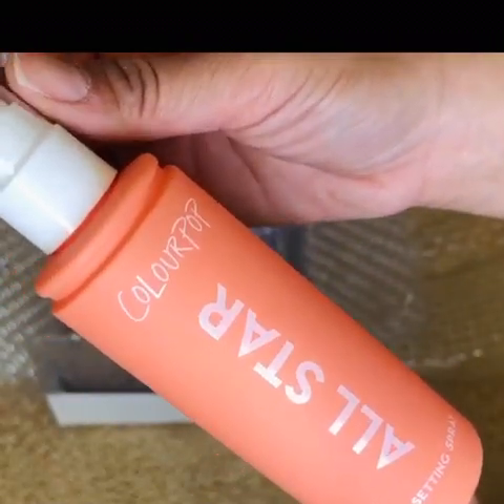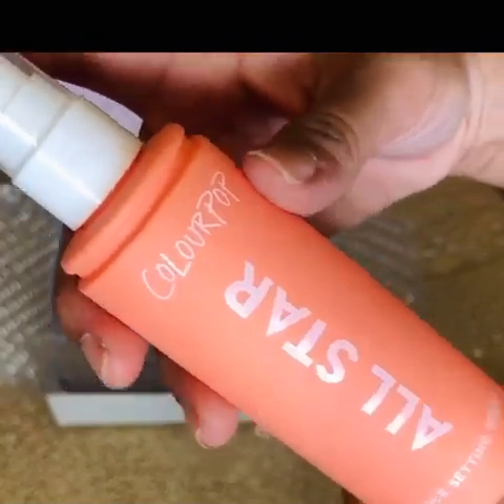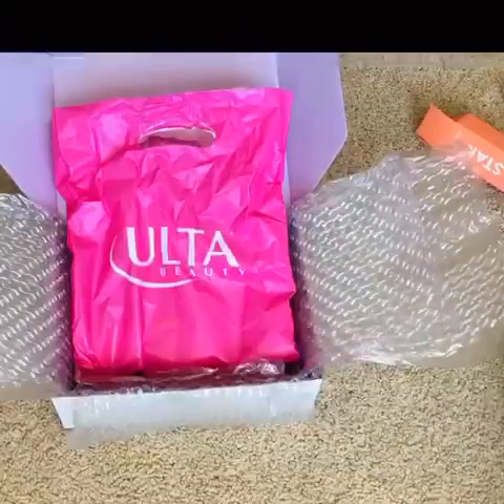I hope this really works because my tried-and-true setting spray is from Urban Decay and it gets expensive. ColourPop is a more affordable brand, so I hope this works out for me and doesn't break me out because I have very sensitive skin.